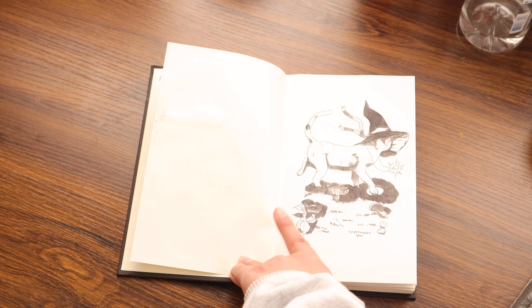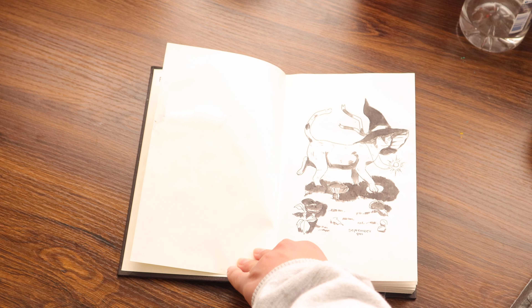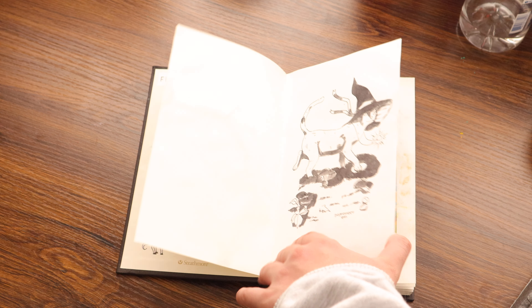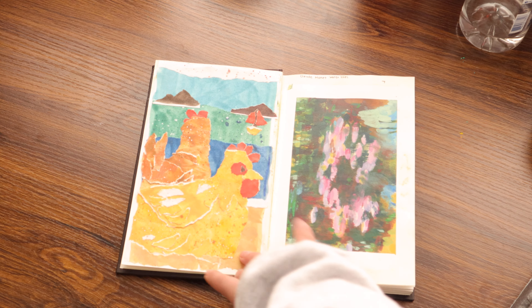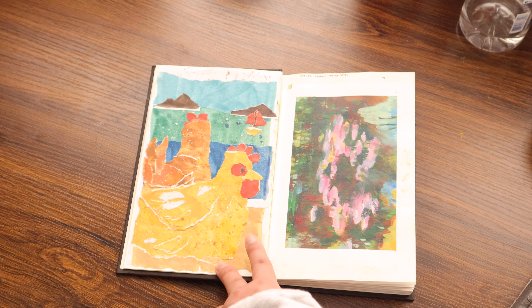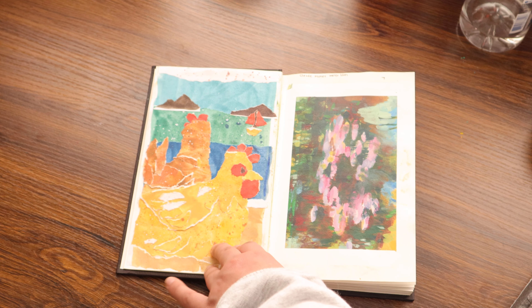I didn't end up doing any art challenge for October. And then this was when I tried doing a little collage type thing with some paper that I painted on. I really love how this one turned out.